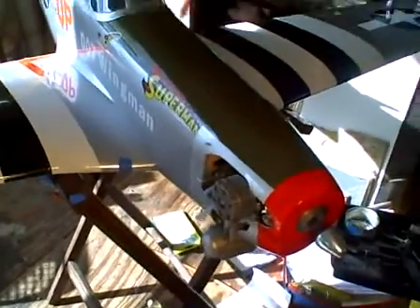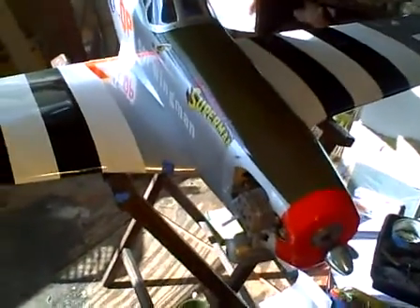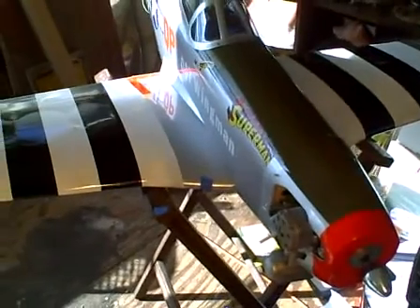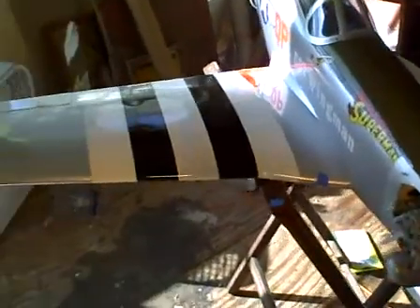This Hangar 9 P-51 is the same way — once matched with the OS .60, which is probably the sweetest little running engine they have besides the .90, it really performs. All OS products are beyond excellent, and when you have them set anywhere close to their rich mix or fast idle, you're going to get a high-performing airplane.